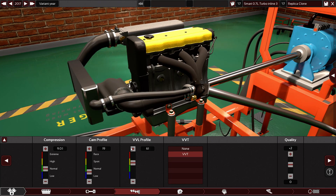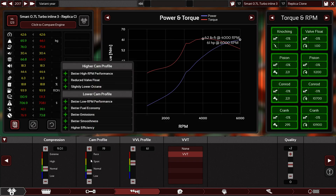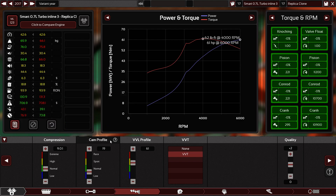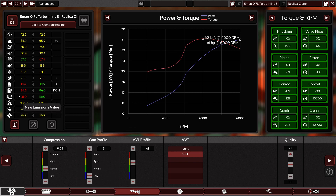Cam profile and VVL profile — let's play with them a little bit. Usually if I want to set the cam profile, I always look at the fuel efficiency. As you can see, when you slide it up and down — if you make it higher, you lose fuel efficiency, and if you move it too low, you also lose fuel efficiency. So you have to keep it in the green range. Here you can only reach 18.8, so 19 or 20 will be fine.